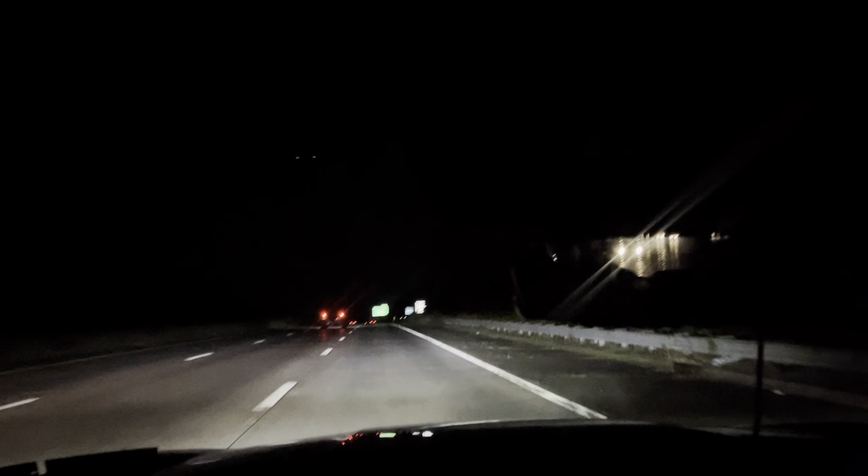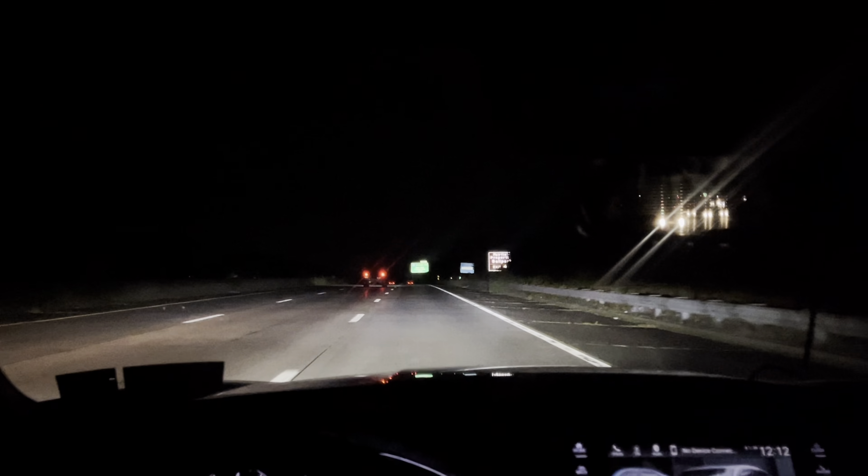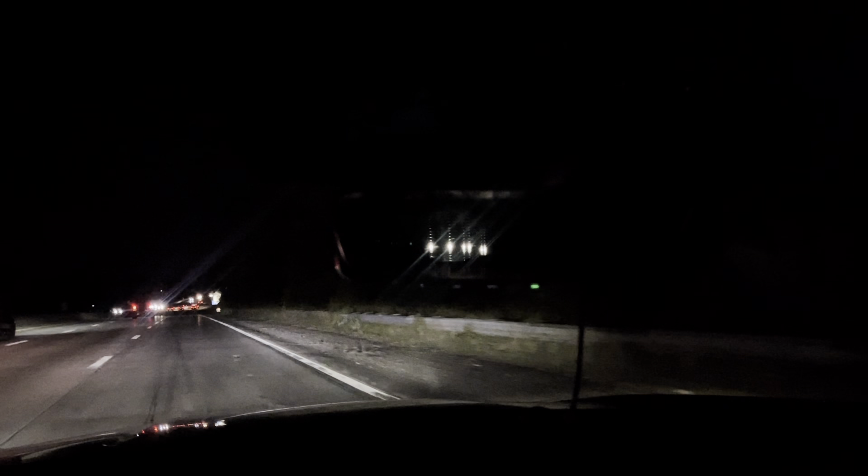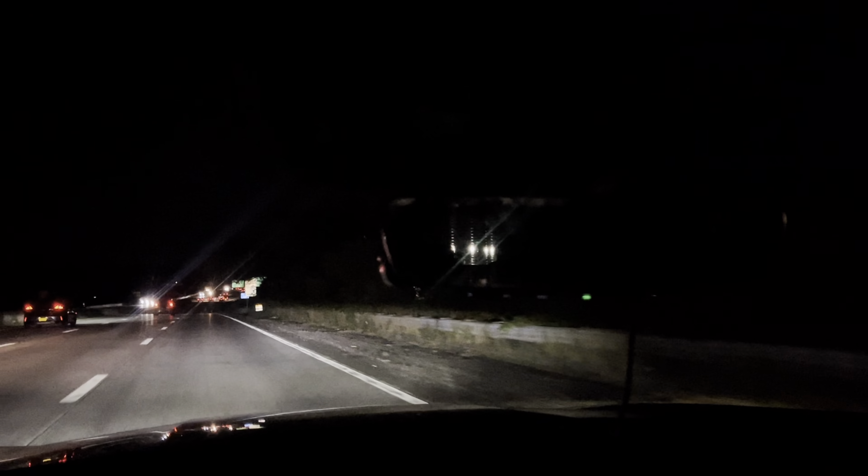Here is the nighttime drive of the auto dimming rear view mirror. As you can see, there are cars and headlights start dimming as I'm driving. This is with tints on the back window — the tints don't really do that much at 20%. Maybe if I go darker it'll make more of a difference, but yeah, this is the mirror. Good night.